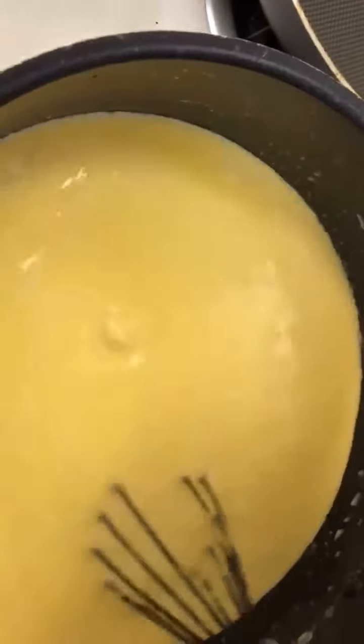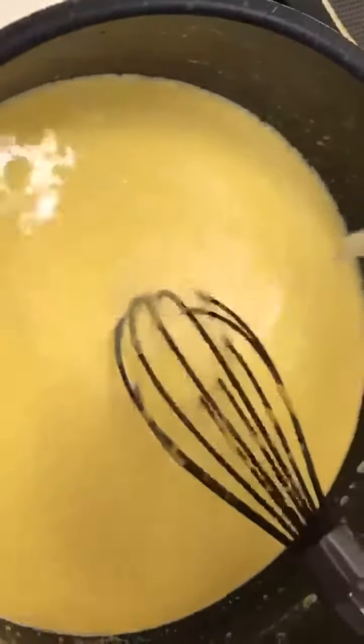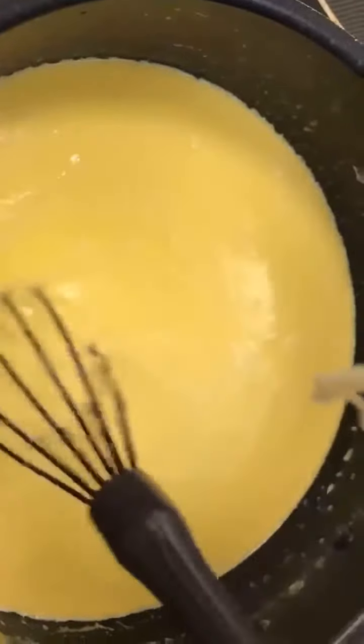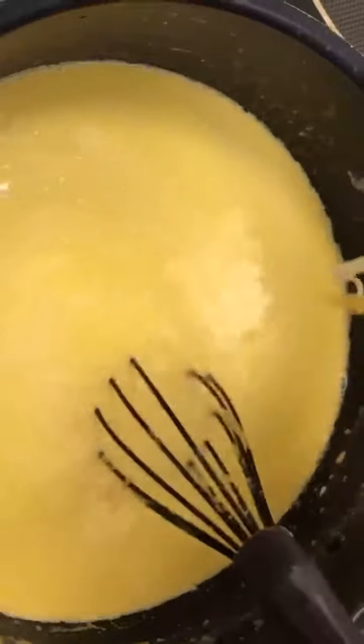Today we're making mac and cheese. What we have in the pot already is the Velveeta sauce packet and milk, and we're stirring it up right now. We're about to add some other cheeses into it to really bring out the flavor, and then we stir.